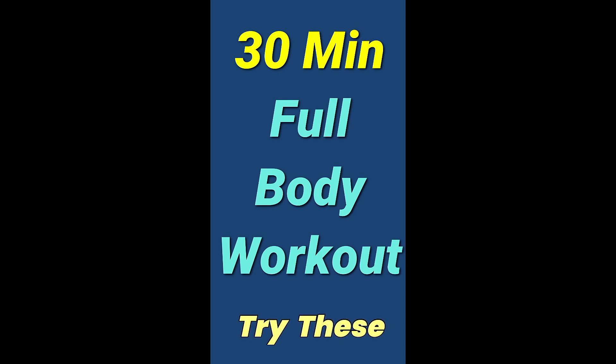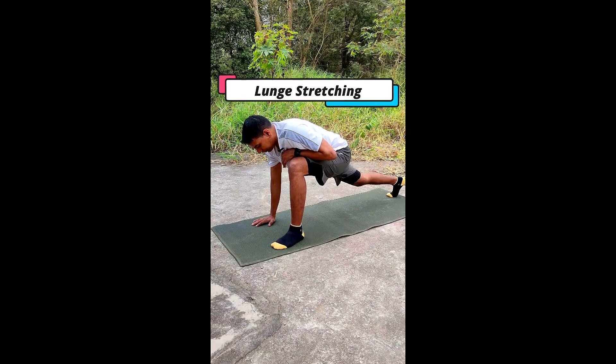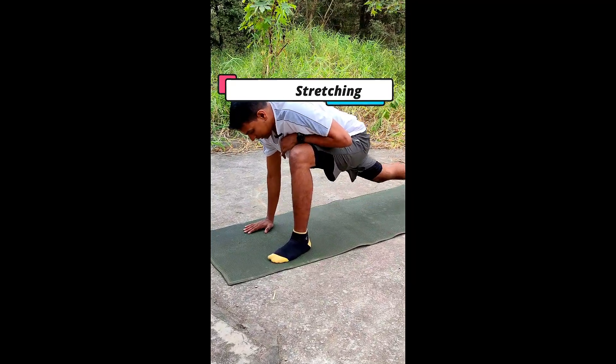30 minute full body workout and I want you to try these. First one, lunge stretching. Here you have to make your leg angle 90 degrees. Very important.